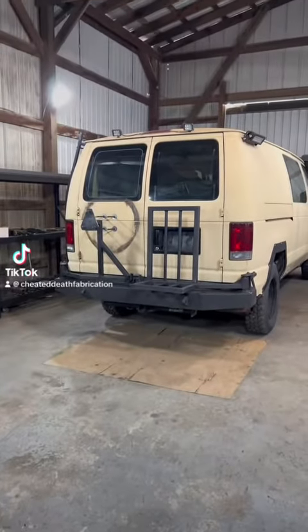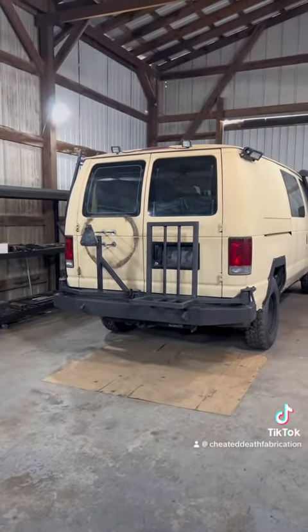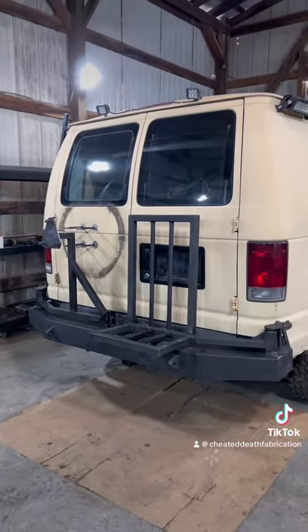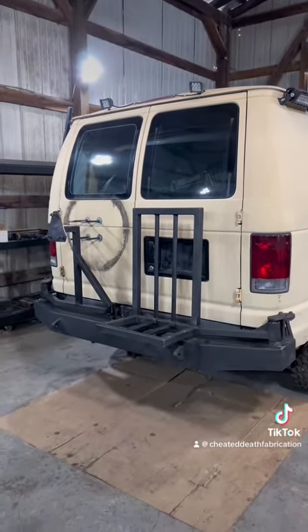What's up guys? Here we have the Ford Econoline rear bumper with dual swing arms. Now this bumper is ready to get powder coated, but before it does, I want to give you a demonstration of how this thing works.